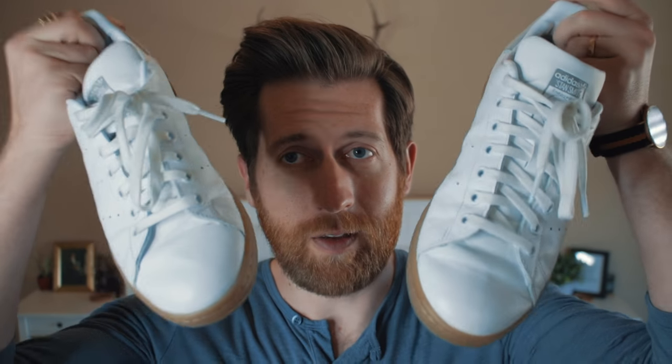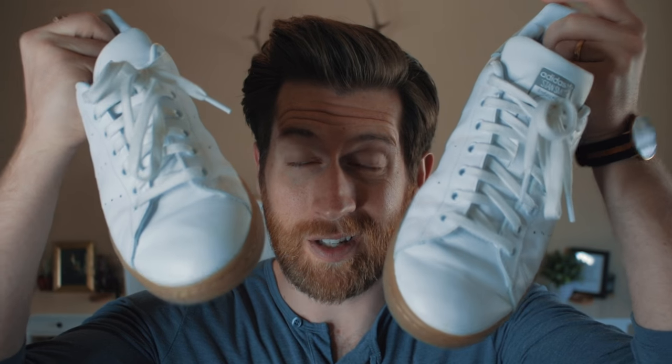Today's video is another one in the progression of how I'm improving my own style, and I'm inviting you guys to join me so you can see how I've done it and what was one of my most recent purchases. Today is all about the Stan Smiths, especially Stan Smiths in the gum sole.